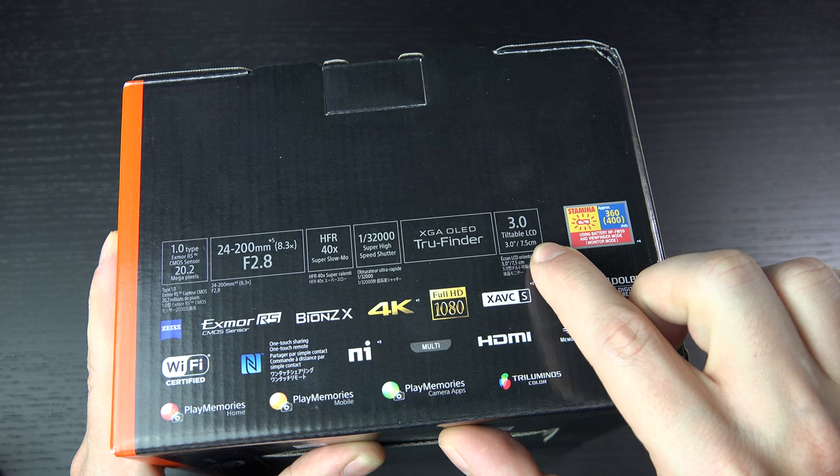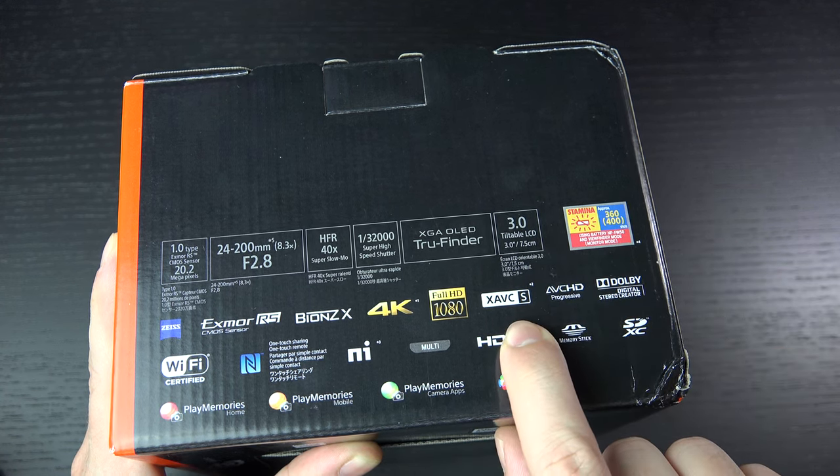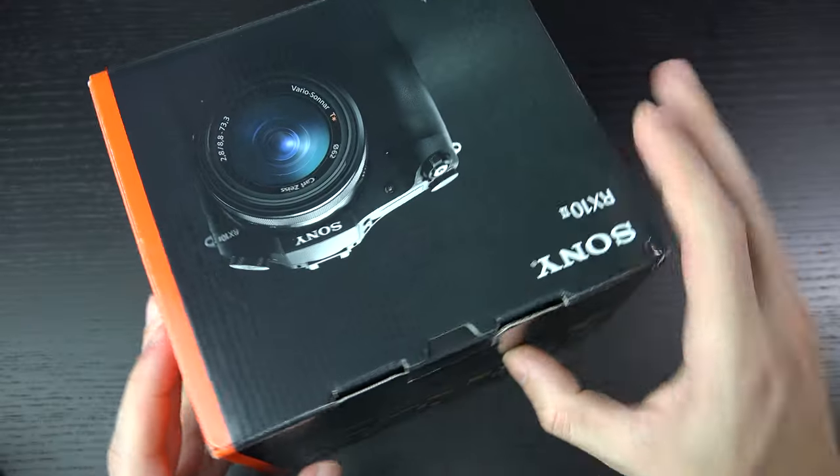You have a three-inch tiltable LCD, everything captured in XAVCS if you're dealing with the 4K — 100 megabits per second at 30p. And of course you can step down. Wi-Fi, NFC, everything else is here. Let's get this thing out of the box.